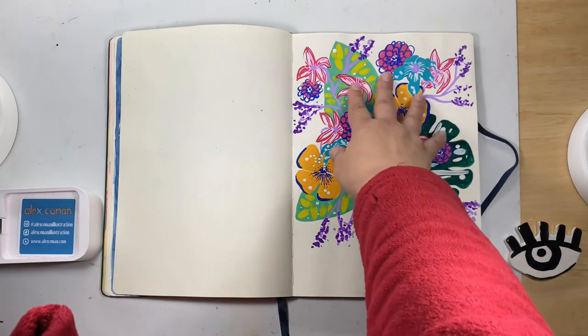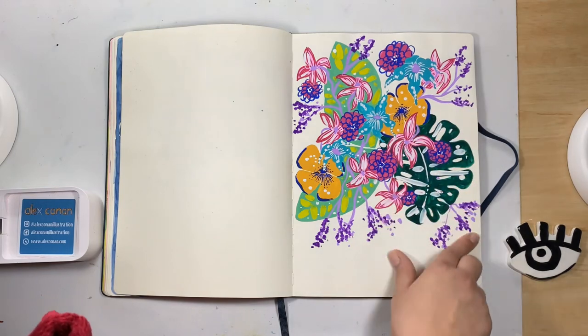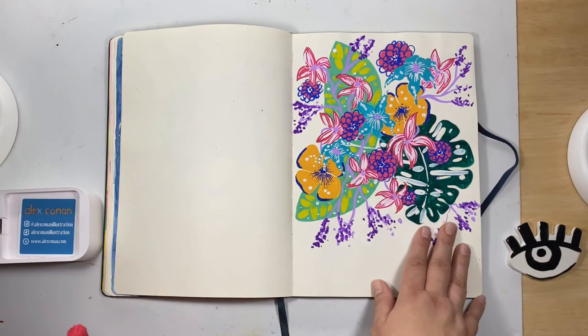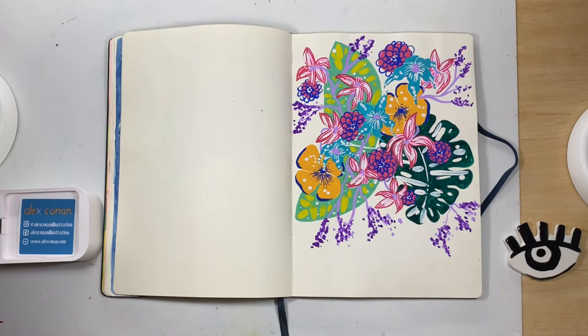This is just another flower composition — I was trying to play with some really broad leaves again. I think it could have worked better by limiting the palette, but sometimes I just go crazy and can't help myself and want to use every color I have.